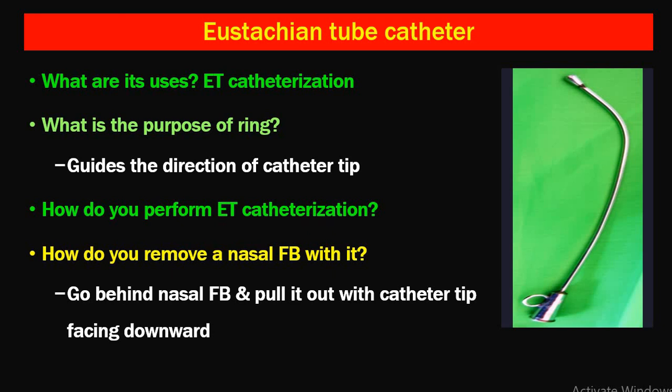The next instrument is the Eustachian tube catheter, used for Eustachian tube catheterization as a test for Eustachian tube patency. The ring guides the direction of the catheter tube — as you move it up, down, or laterally, the ring indicates the direction. It can also be used as an adjunct for politzerization.